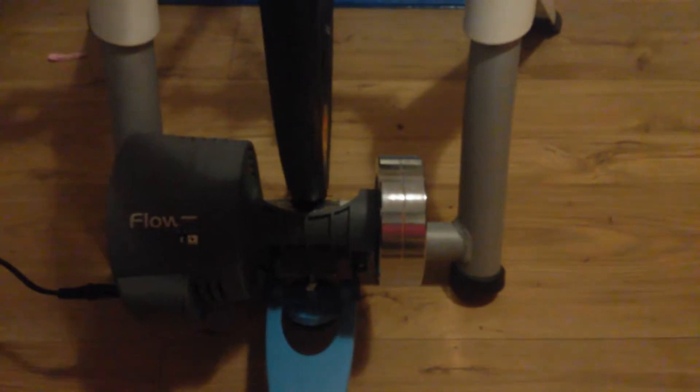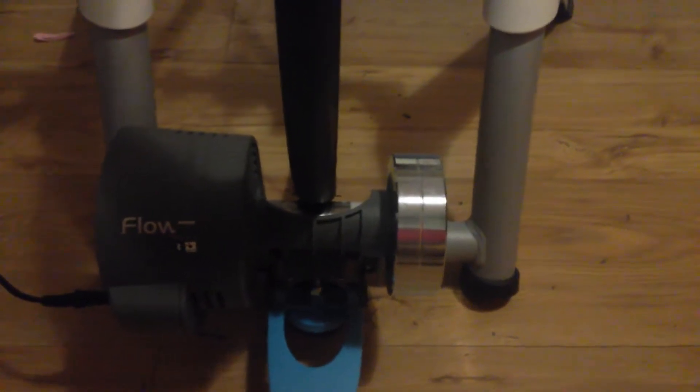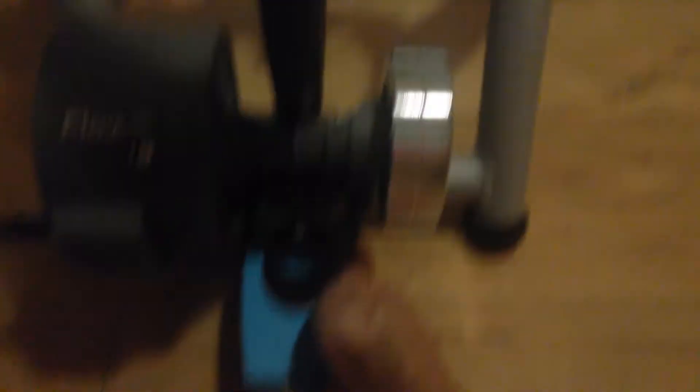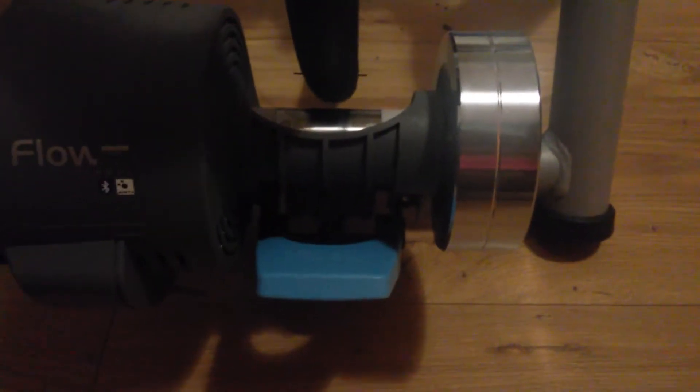I also use a wrist chest strap for cardio monitoring. I'm going to show you the setup. It was a bit complicated to calibrate the trainer. I'm still in contact with Tacx because I don't know if my power is totally correct, since you have the setup on the trainer where you adjust the tension.